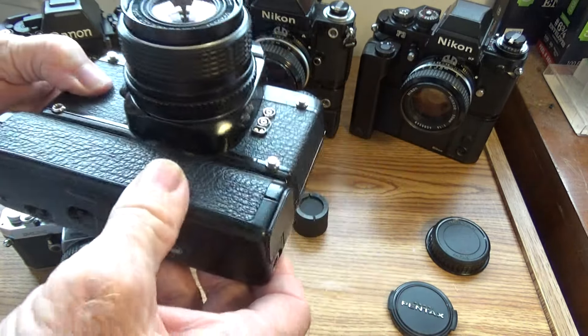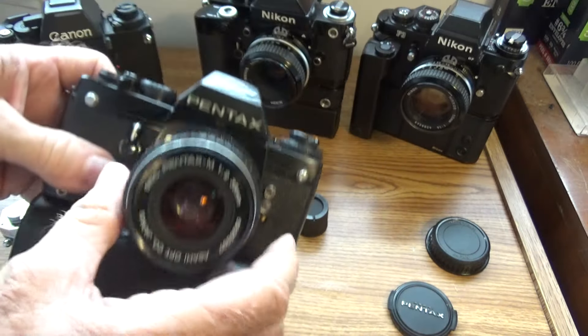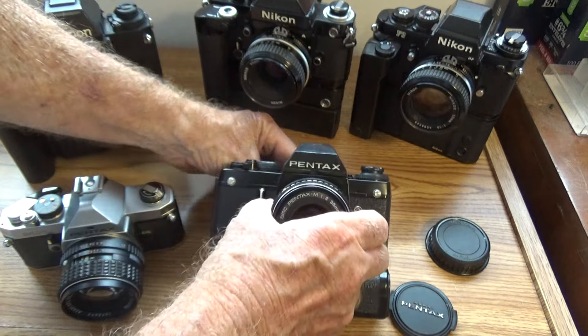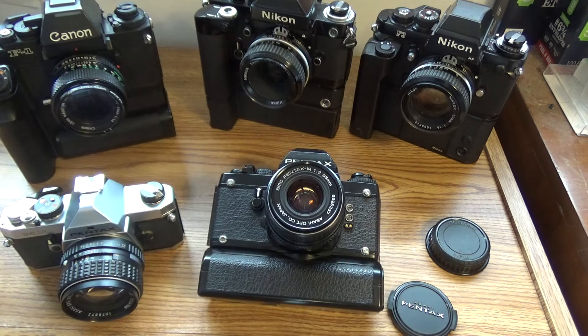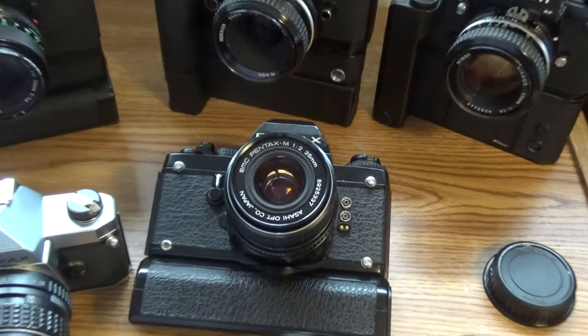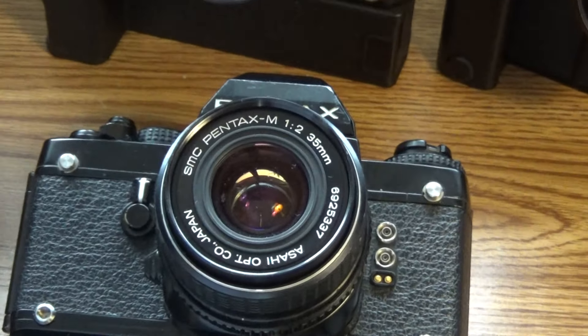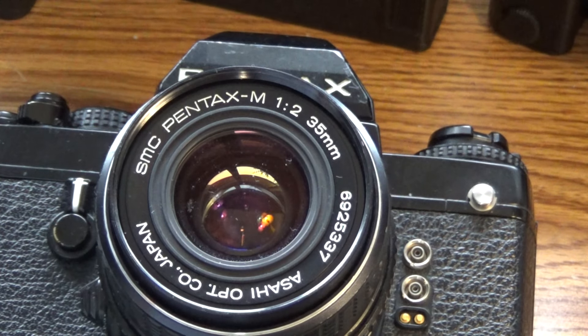We've done all that on the camera and on the autowinder. Now I'll tell you the last part about this one — it's about the lens — because this was a real story in itself. Right here, right in the center. Now I can tell you the story.